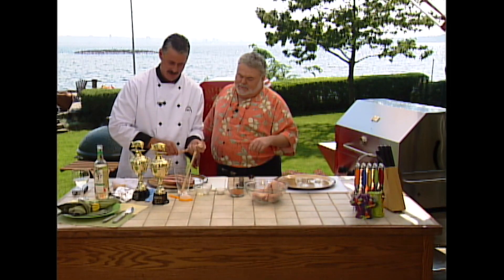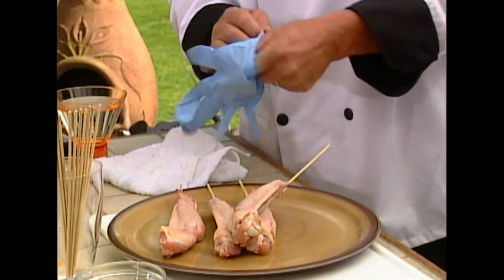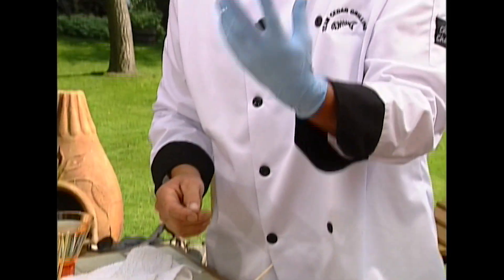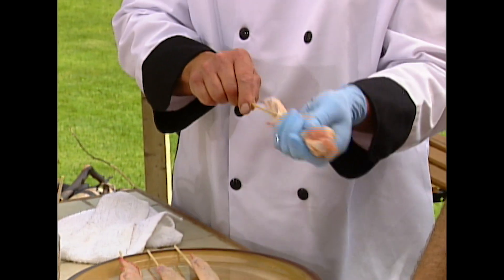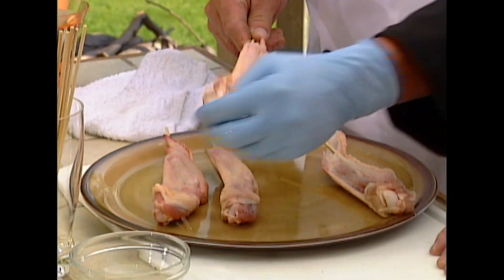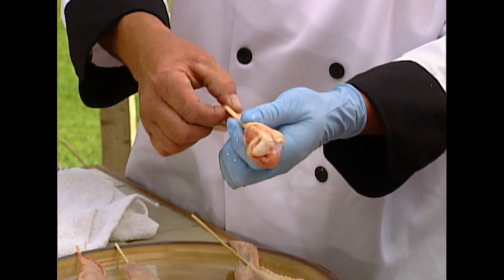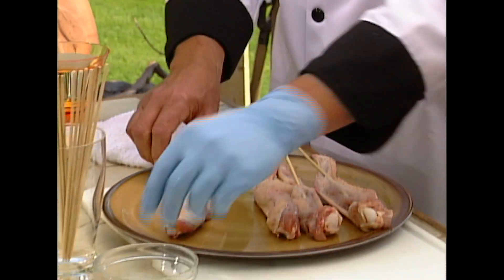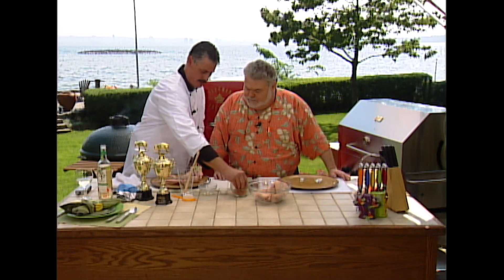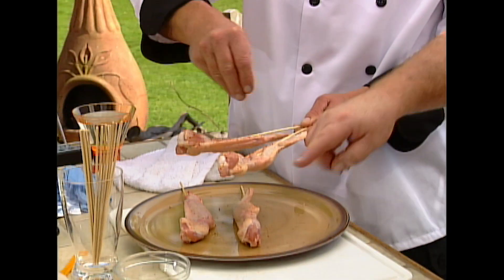Now, you oil these, don't you? So we're going to get some oil on them. When the skin stretches out like this, it makes it really nice and crispy with a little bit of oil. Then we're going to take a little bit of the seasoning and just put a little bit of cornstarch on the top. The cornstarch just kind of makes a nice little crispy crust.